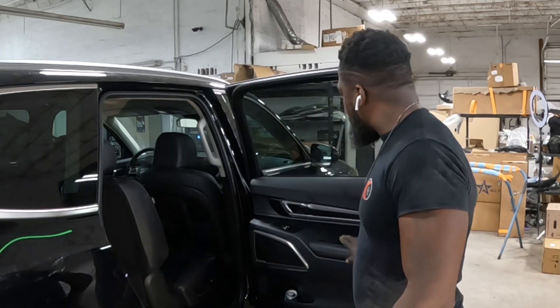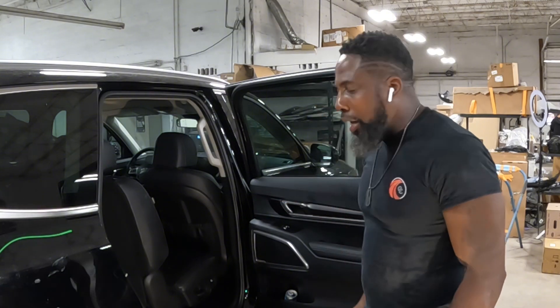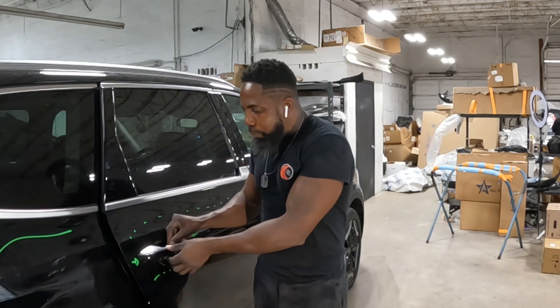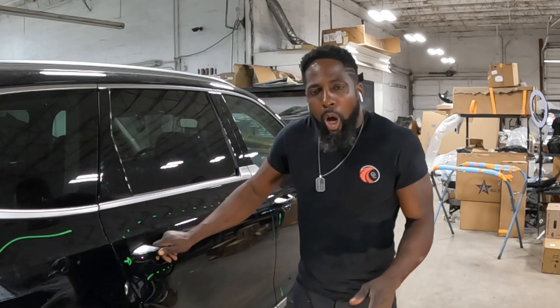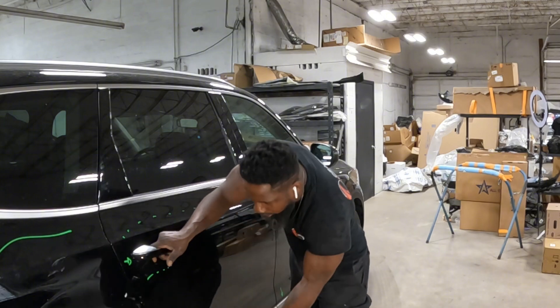Hello guys, welcome to the channel. It's a 2020 four-door Kia Telluride. I'm going to show you guys how to take off the door trim panel, which is this thing right here. I'm also going to show you guys how to take off the door handle — the main handle and the small handle right there. I will also show you guys how to take off this molding, but the molding will be on a separate video.